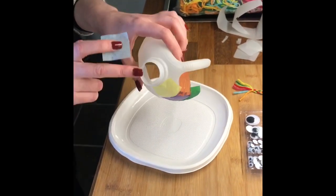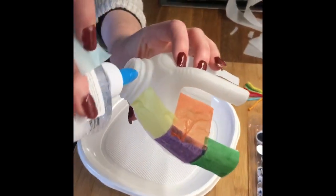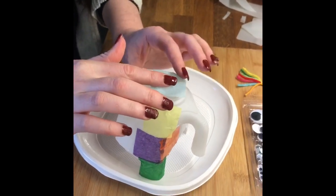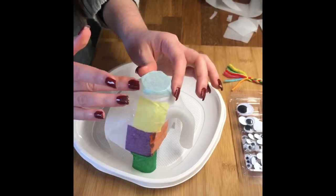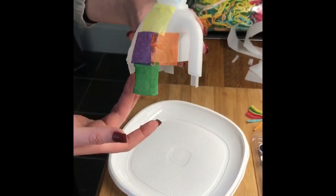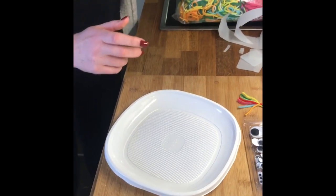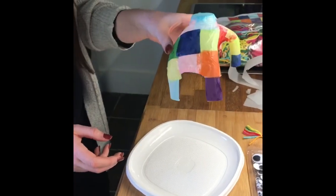Now I'm going to cover this hole at the top because we don't want the elephant to have a hole in its head. To do that, just put a bit of glue all the way around the top and plunk one of the squares on the top, flattening around the edges. Once that is all covered, you just need to leave it to dry for a while. I've put this one to the side and I've got one here that has already dried, so I can show you the next stages — this is the basic part of my Elmer.